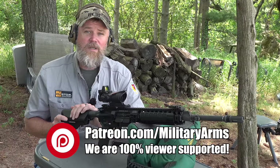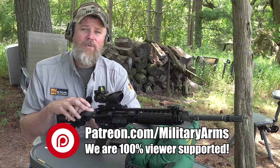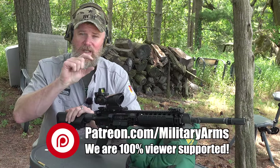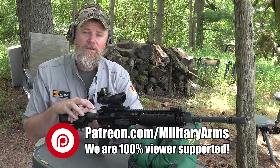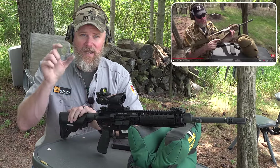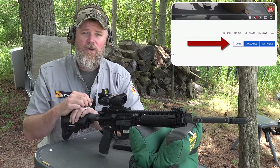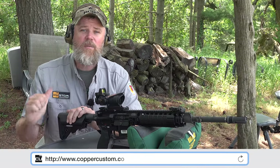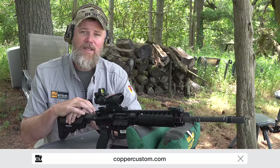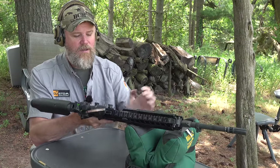If you'd like to support us here at the Military Arms Channel so we can continue to bring you unbiased information, please become a Patreon supporter — there is a link down below. We are supported by you, our viewing audience, not by LMT or anybody else. Also, please check out the join button underneath the video player here on YouTube. Swing by and check out coppercustom.com. Thanks for 12 years of support and we will talk to you soon.